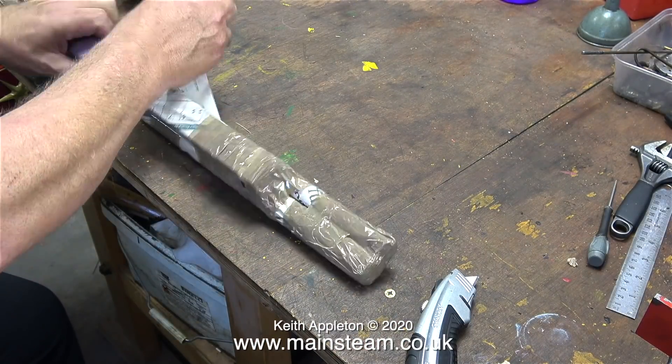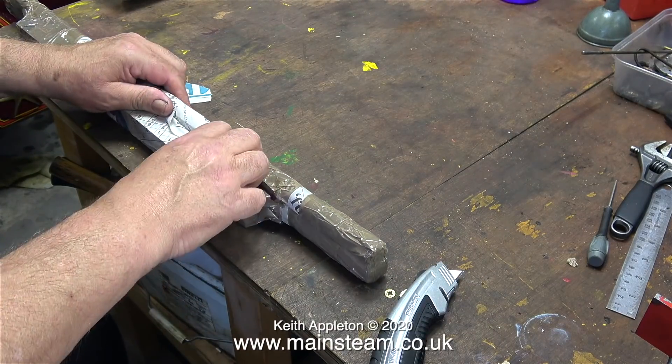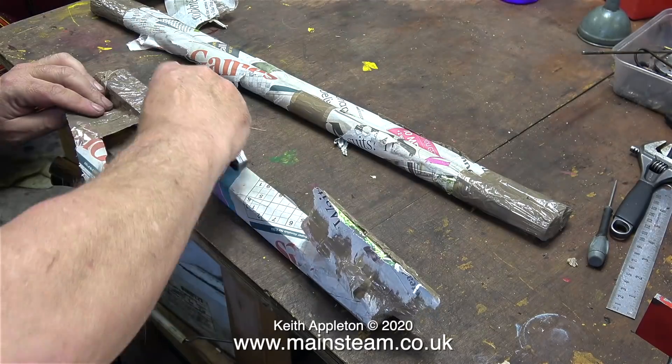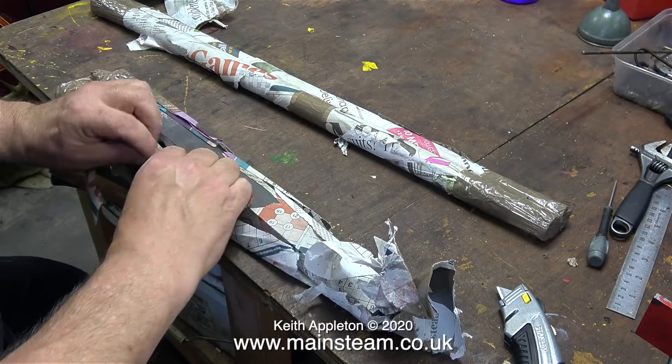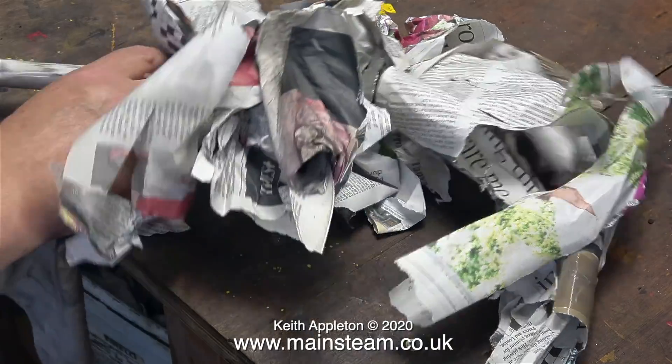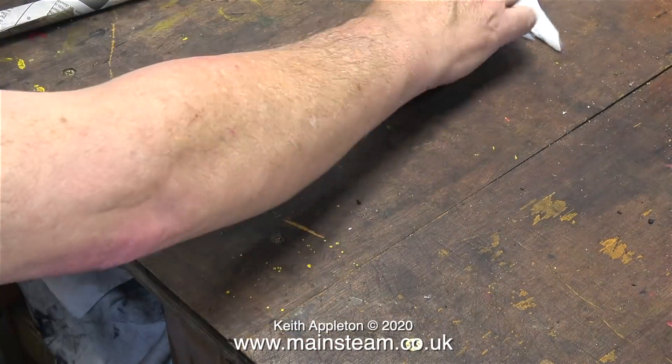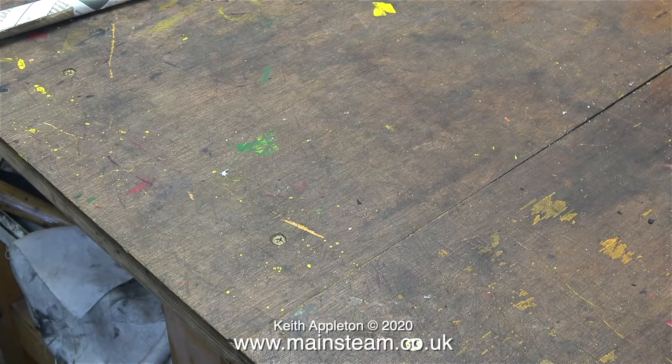Here is package number one. I know exactly what's in these, but it's still like a game of pass the parcel for one, and there's a prize every time. This package is full of steel parts, and the steel parts are quite oily to prevent them from going rusty. So Matt at Blackgate's Engineering always wraps the parts in paper.